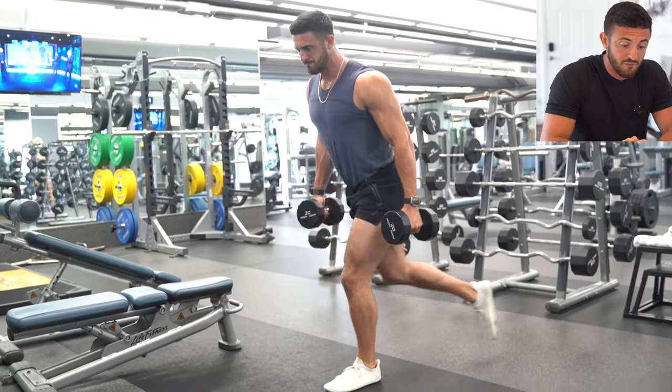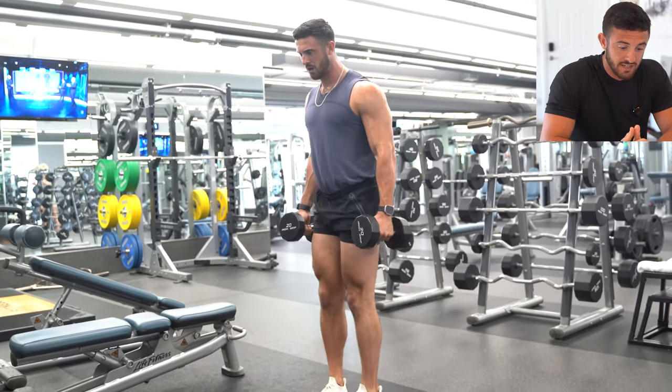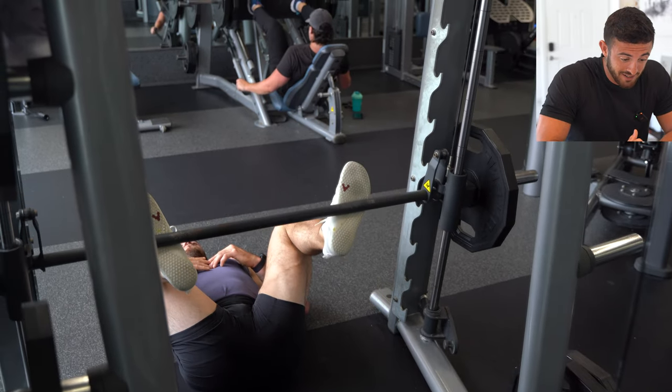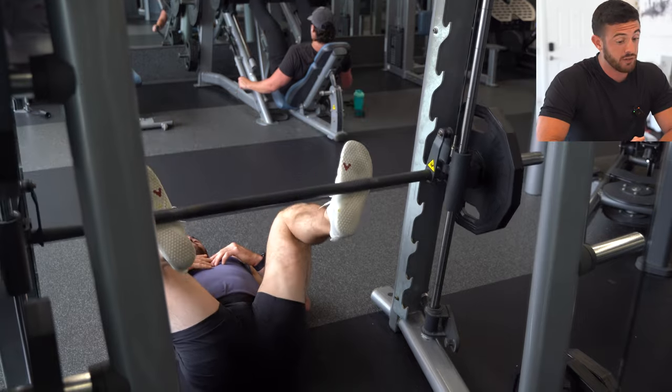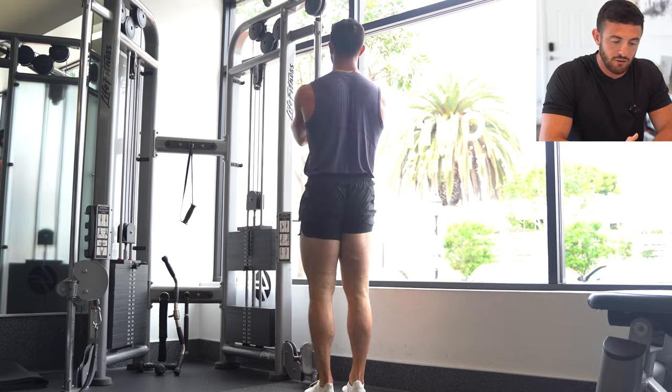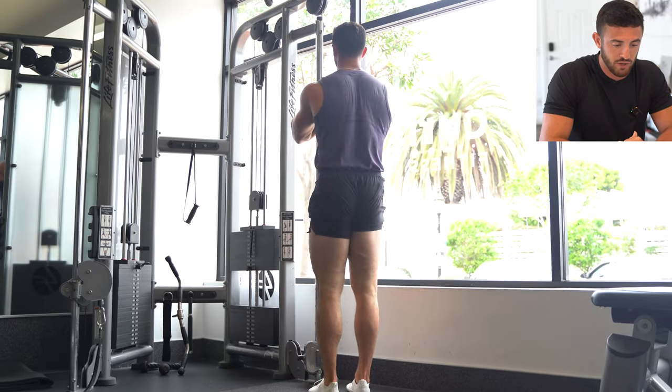Curtsy lunges right here with the dumbbells, one of my favorite exercises. Talk about a crazy angle — this is a little x-rated, but I guess you got to be able to see from every angle so that you can know how to perform correctly, kind of from your toes to your heels, and you'll feel a really good squeeze.